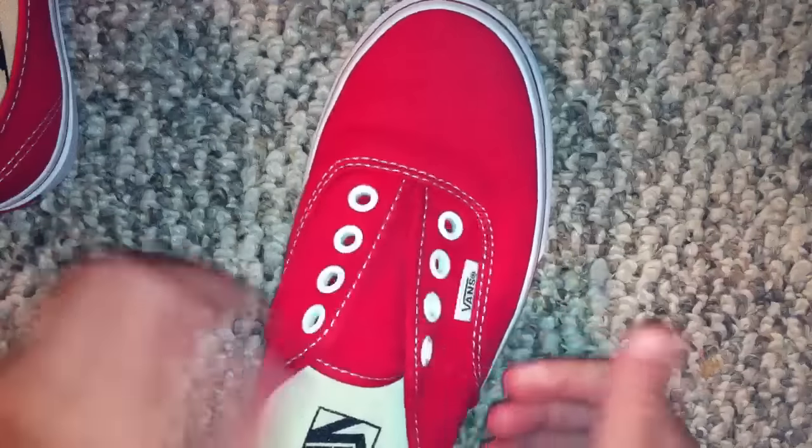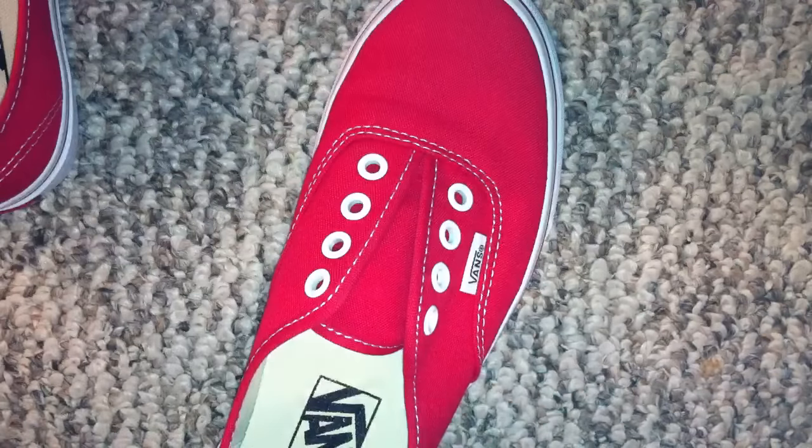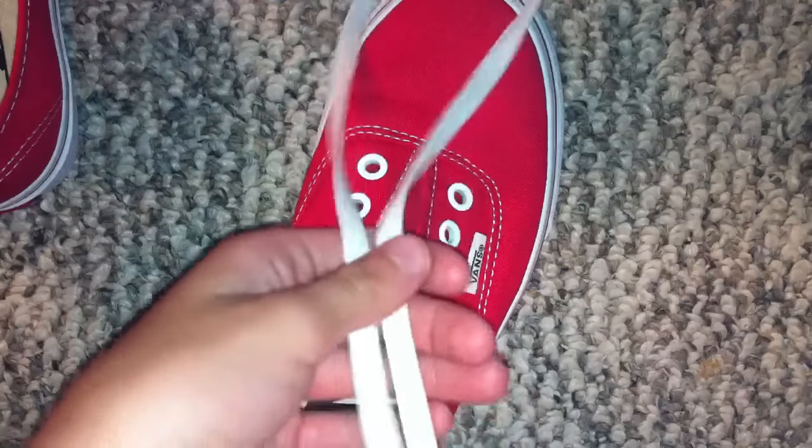Of course you have your unlaced Vans, along with your shoelace. This is for four holes — there are plenty of different ways to do it, this is just my way.